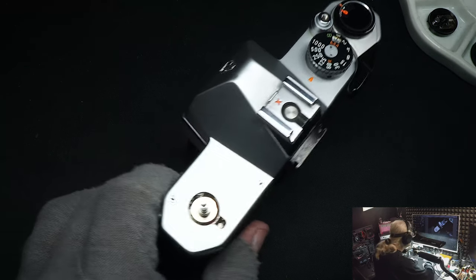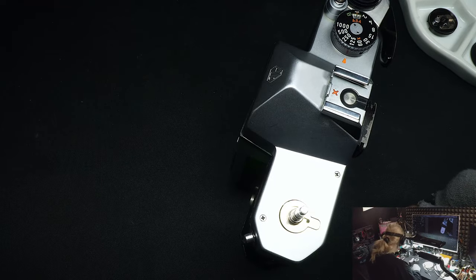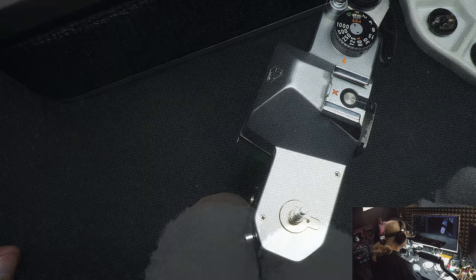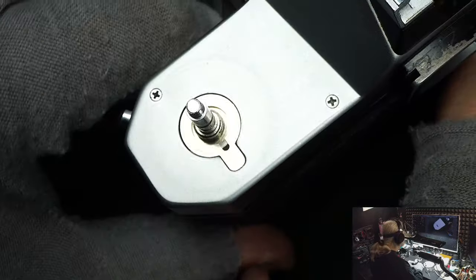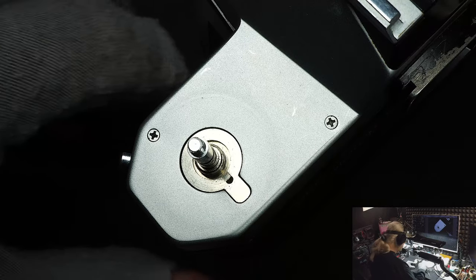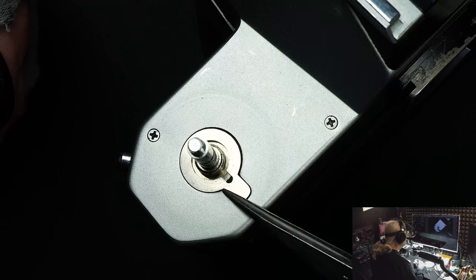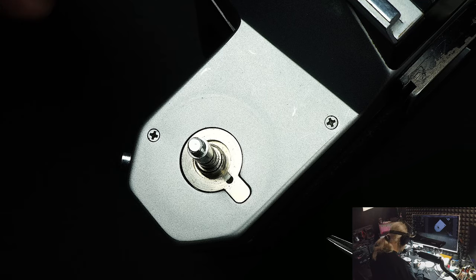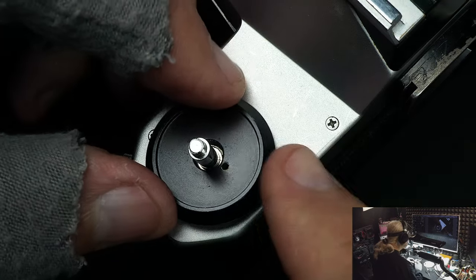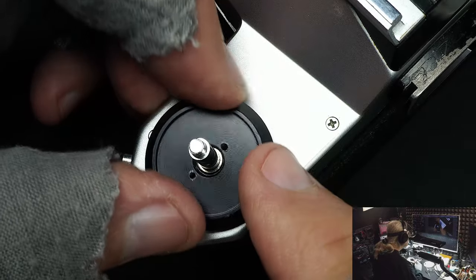The rewind is extremely simple. The K1000 is probably one of the simplest cameras there is. We put this spacer on — I'm not sure why it has that big notch in it, but it snaps right into place.